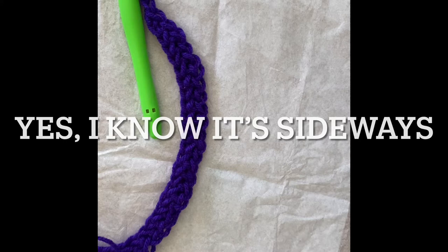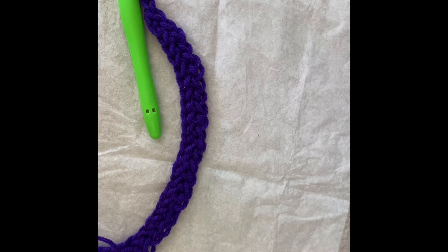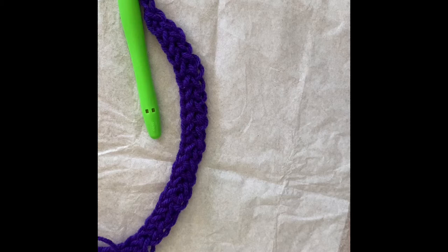Hello, this is David Browning and we have here a tutorial for our hugs and kisses scarf. We did a tutorial for the hugs and kisses hat posted two weeks ago, and this scarf goes really well with the hat. There is a pattern available on Ravelry, so I will link my Ravelry store in the description.